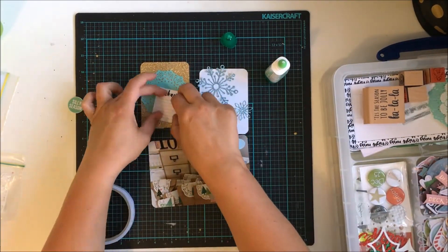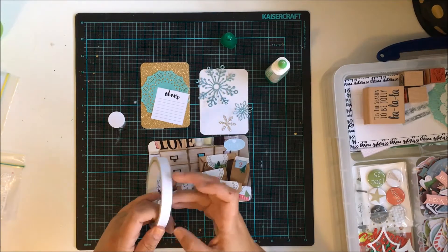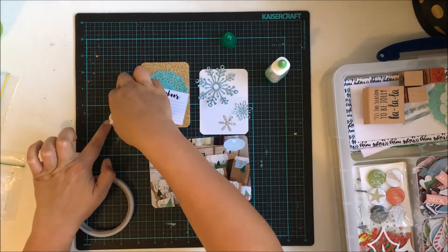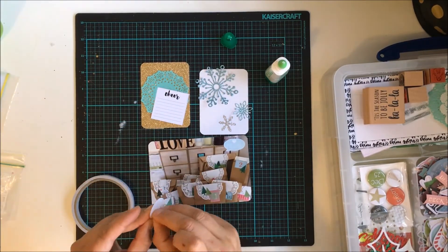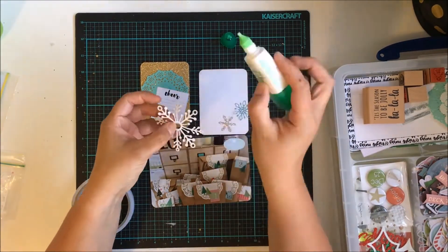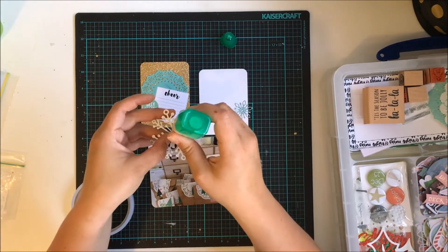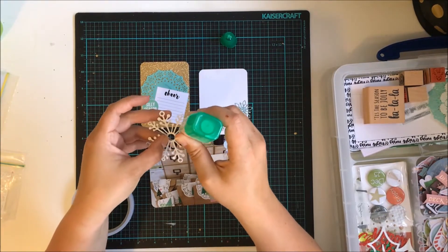I've stuck a really cute kind of minty green doily down — I think that might have been a gift from one of my lovely friends for Christmas, which was lovely. I've used a little label that says 'cheer,' and that's actually from the Kidaholic Kits December Documented Kit, and so is the flare called 'Silly Season.'